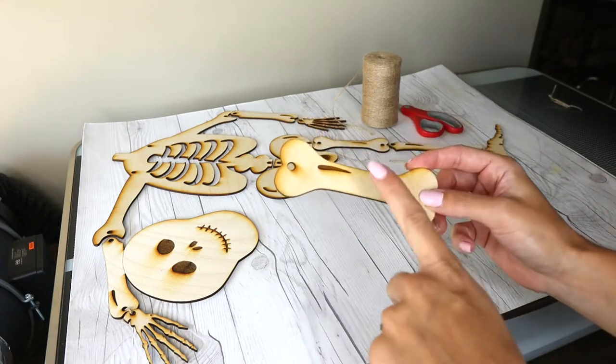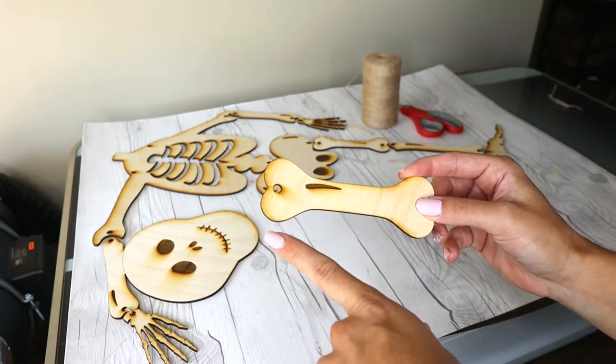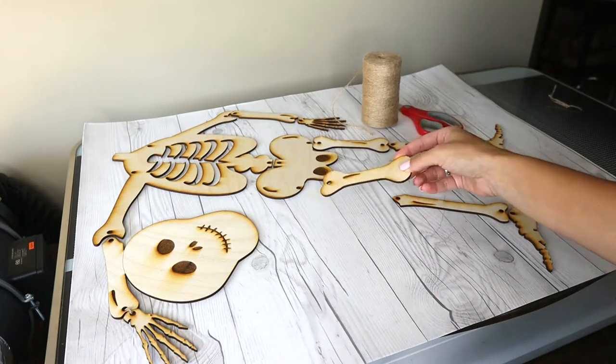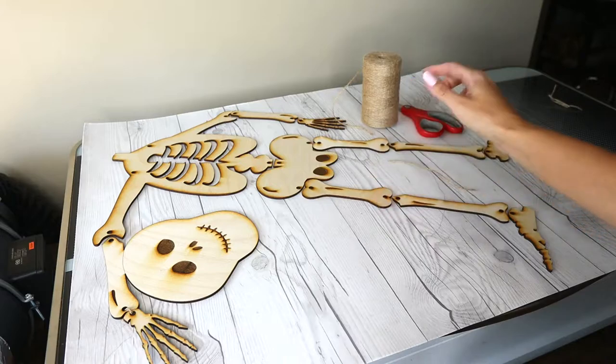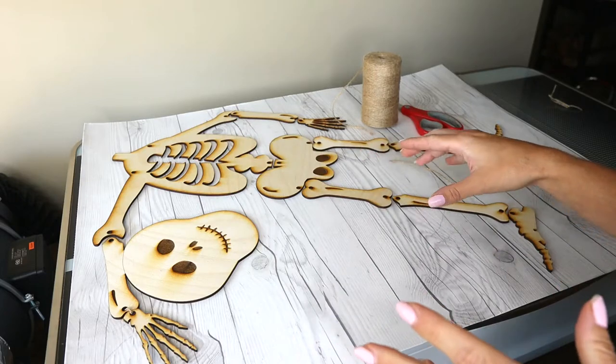I also did not mask my material on purpose because I wanted it to have the burn marks. You can choose to do that as well — that was just my personal preference. So I have it all laid out now, so I'm just going to go ahead and attach everything.